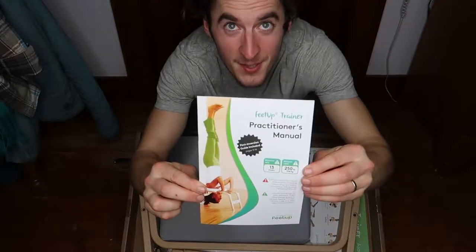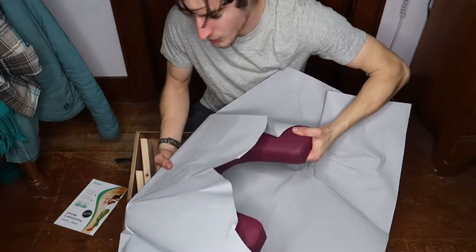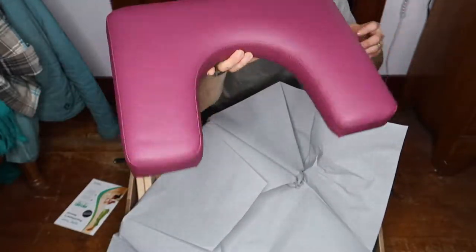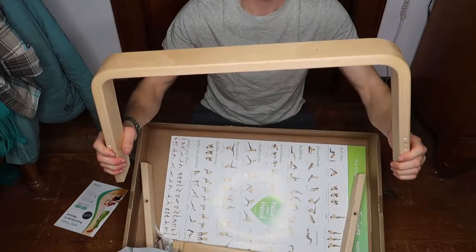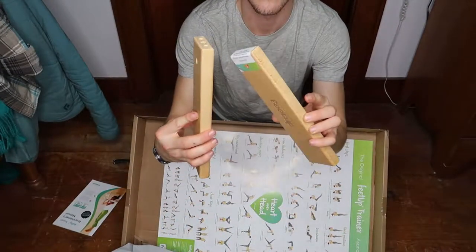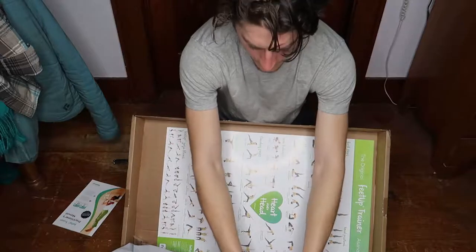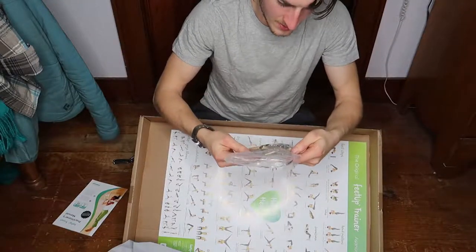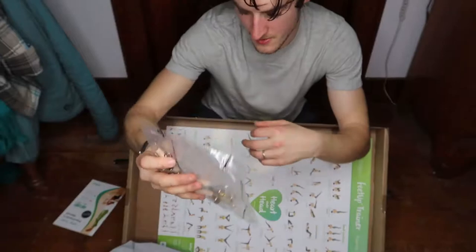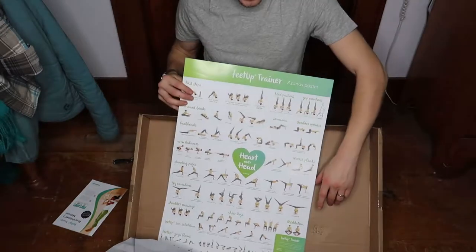Here's the instruction manual to get it all put together. Here's the head piece, or shoulder piece, whatever you want to call it. We have two of these, and two of these pieces with holes. It looks like all the necessary bolts, pieces, and tools to get the job done. It comes with an entire poster of all the exercises.